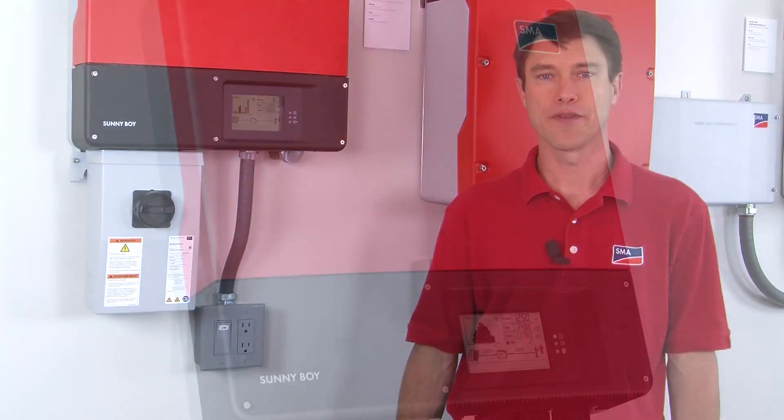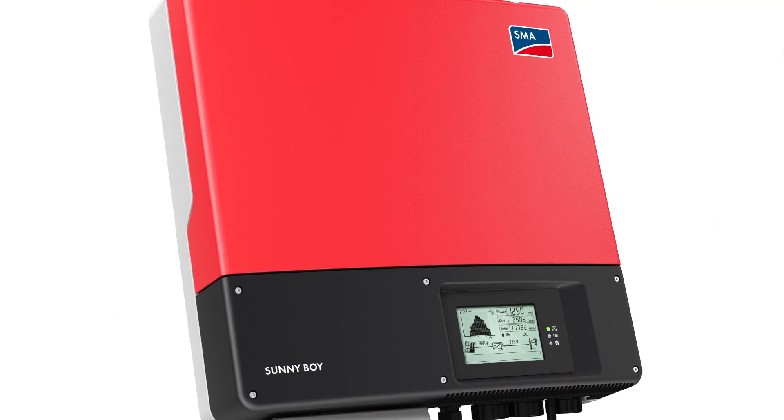Hi, my name is Mike Mahon from the SMA America Solar Academy. In the video segment today we're going to talk about great features of the groundbreaking TLUS inverter from SMA America and also give some installation tips.